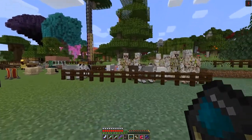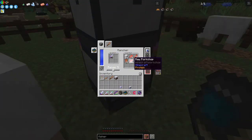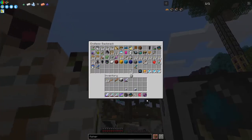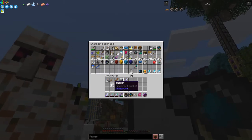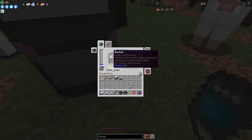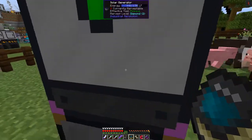I've put the rancher in the middle at the bottom with a sword in it, and as you can see it's been harvesting animals. Let's take the sword out and put a bucket in instead. It automatically filled four milk buckets straight away. The other thing you can put in is shears and that will shear the sheep.